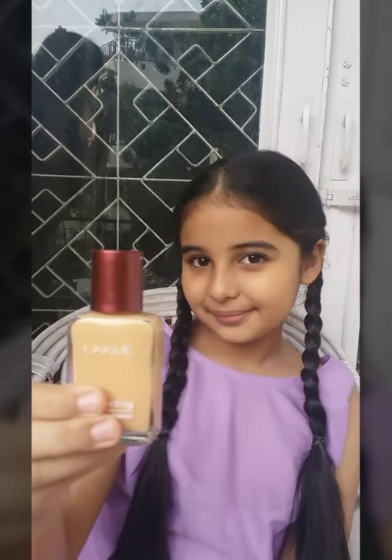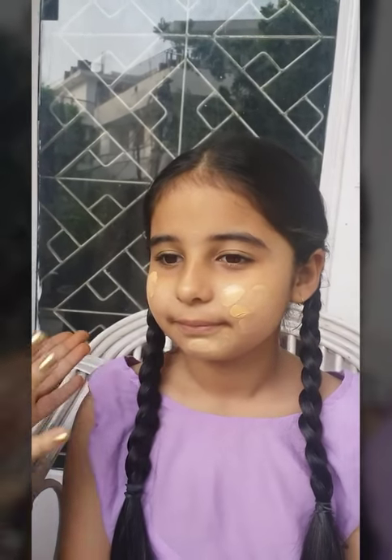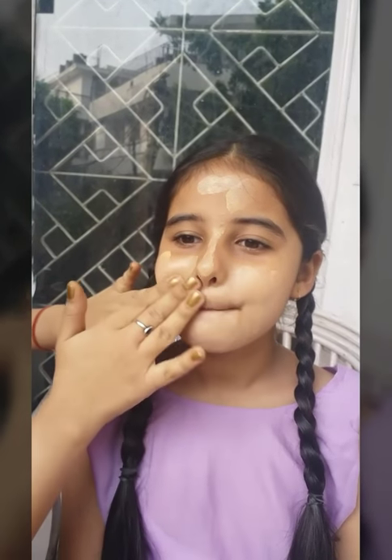Step 2. Apply foundation. See, we have applied foundation.